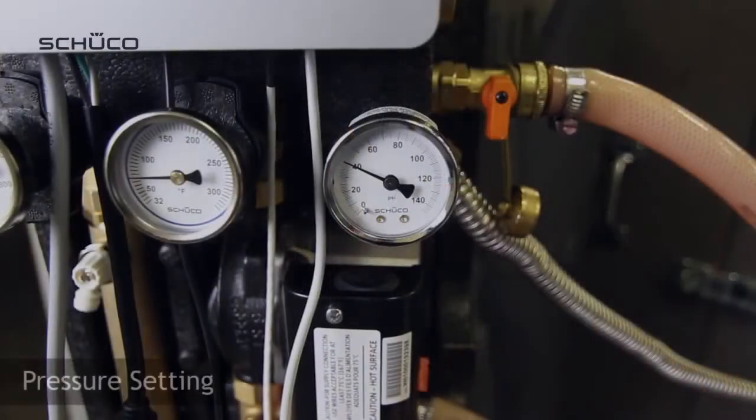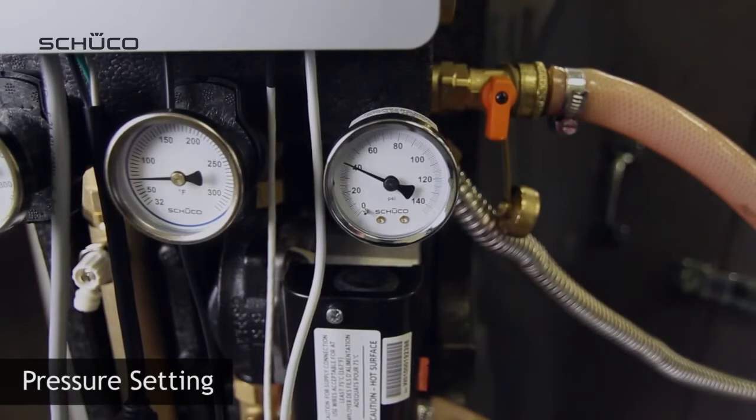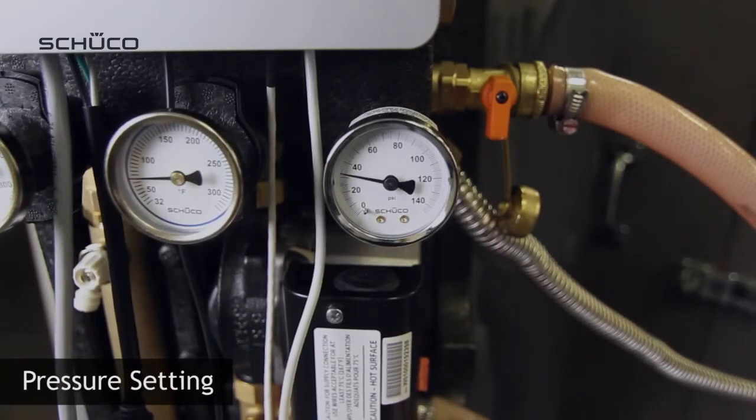Once all the air has been removed from the system, change the pump setting to achieve the right flow setting — this will most likely be speed 2. Decrease pressure inside the glycol loop either at the air separator or at the drainage valve. In our example, notice how the pressure decreases to our 28 psi value.